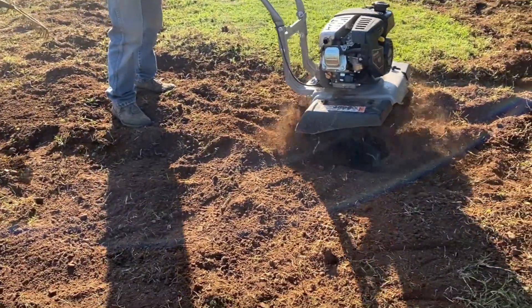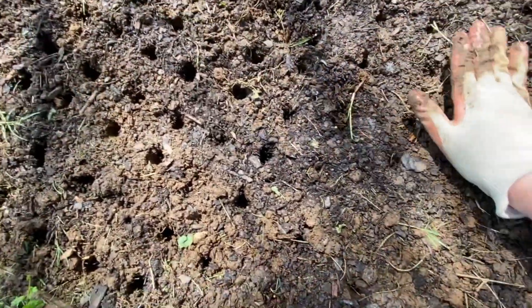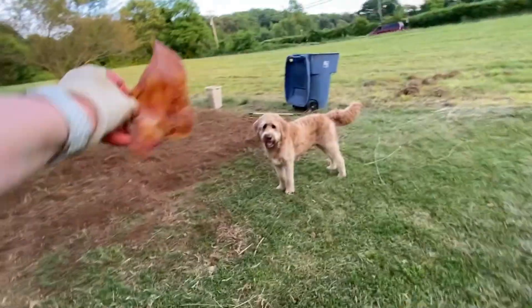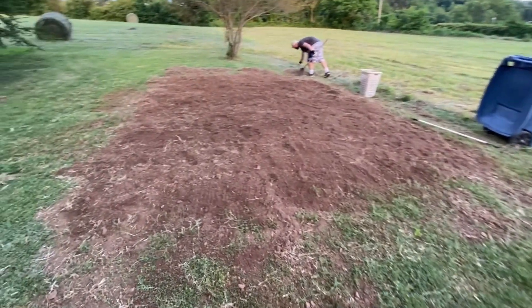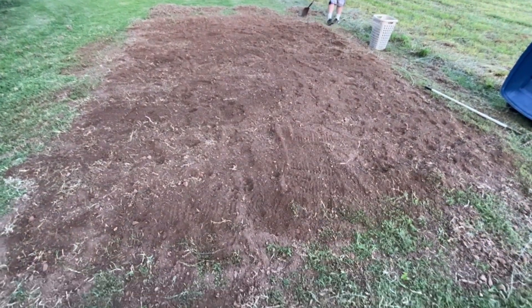We were finally able to plant all of our seeds and the tomato and pepper transplants we had gotten. After a few hard days in the sun, we had our garden planted and ready to bring us a bountiful harvest.